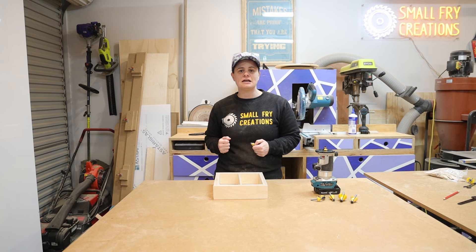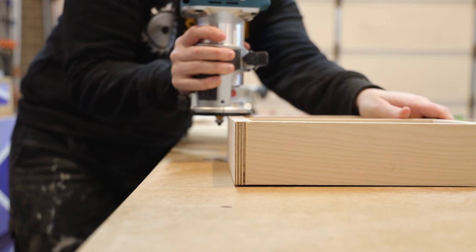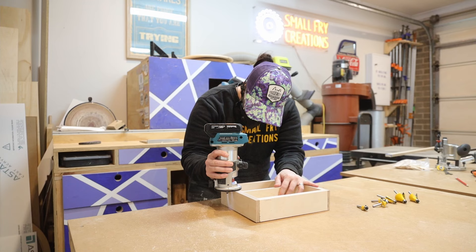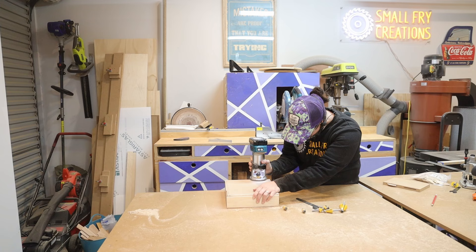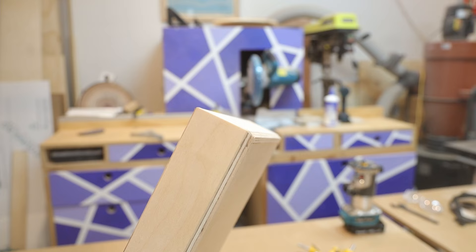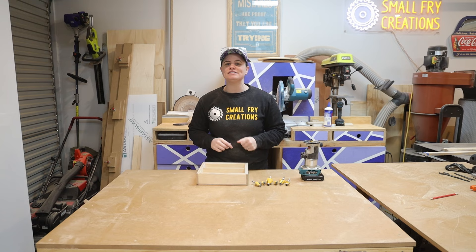I've got the roundover set up in the router, let's get set up for the cut. We're going to round over the outside of the box to make it nice and safe to handle. Our edge profiling is all complete and it's such a nice way to style and class up the box and give it that finishing touch. Now that we've nailed our joinery and edge profiling let's keep moving and have a look at other ways that you can be using the router.